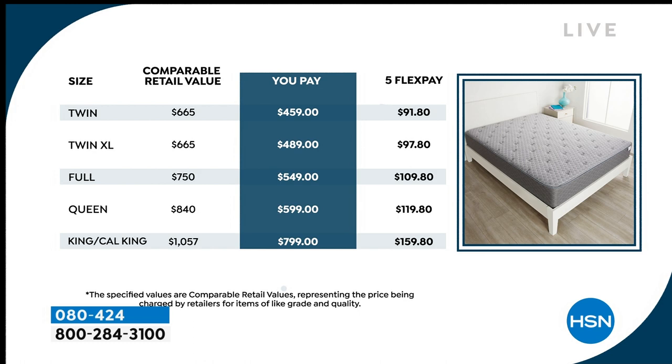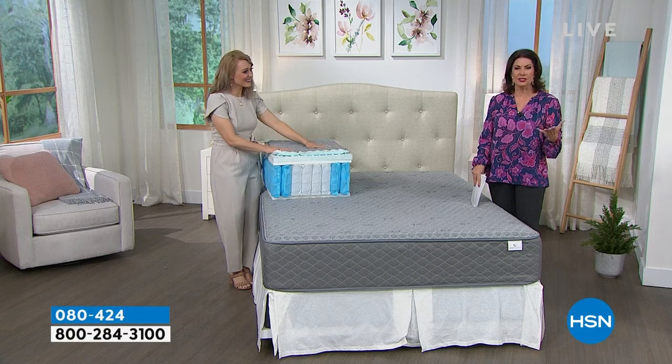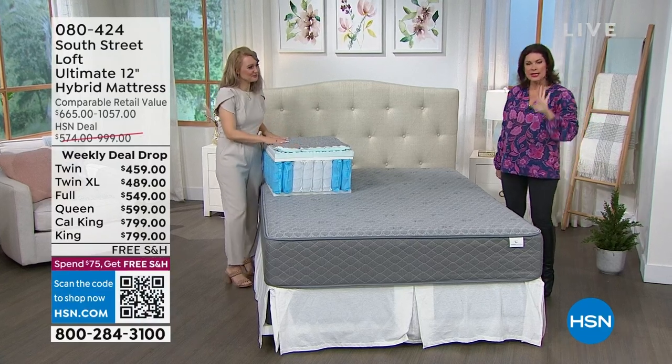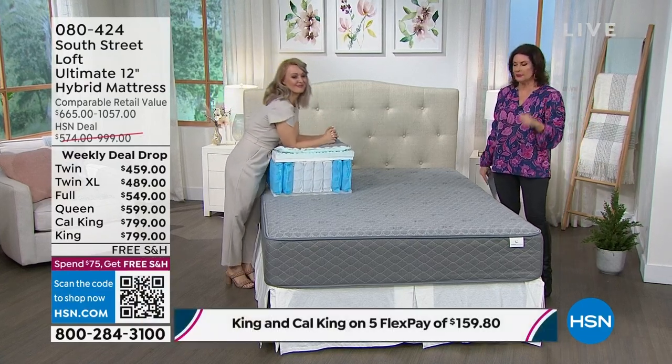The full works out to $30.50 a month, the queen $33.27, and the king or California king $44.38 on 18-month financing — that's like lunch. Or on five flex payments the queen is $119.80. No interest added whatsoever on the HSN credit card financing.